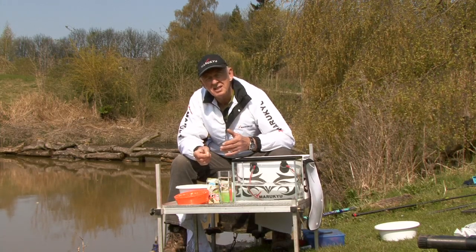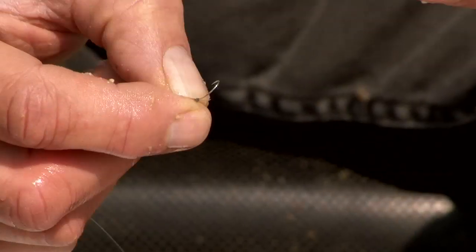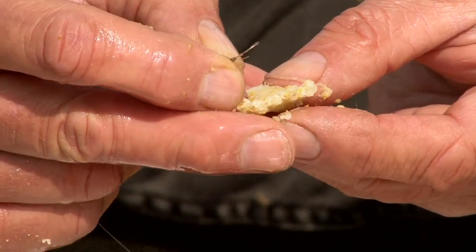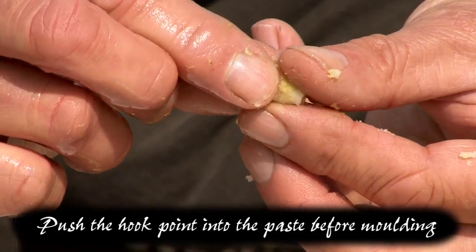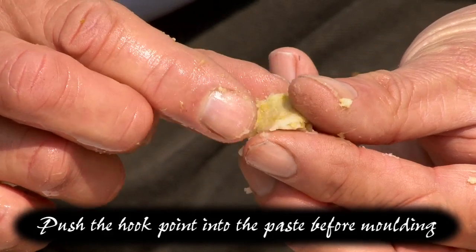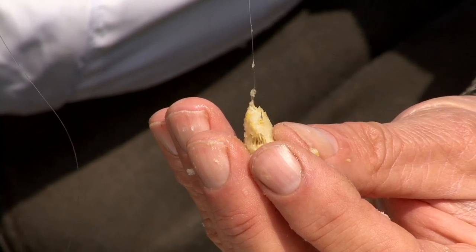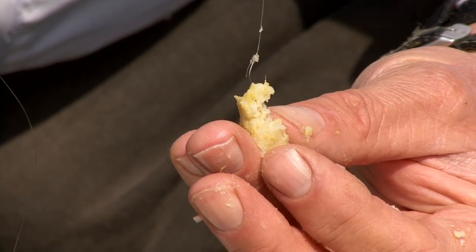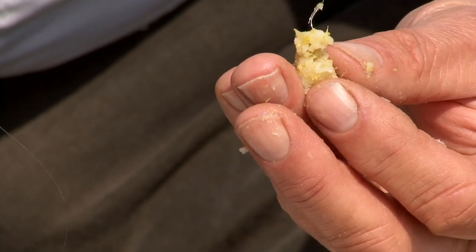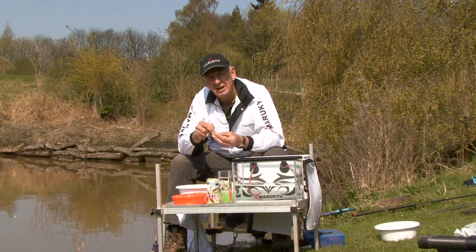You might think it's simple to hook paste on, and it is, but to hook it on correctly is a different thing altogether. Imagine the fibres inside — what I don't want to do is break them. So I'm putting the hook in and then moulding the paste around the top, so the fibres are overhanging the bend of the hook. If I pull it, you can see these gluten fibres hanging on to the hook. That's the part that's going to keep it on. It's easy to make a paste that stays on the hook, but not easy to make one that stays on and catches fish — and that's what this paste is all about.